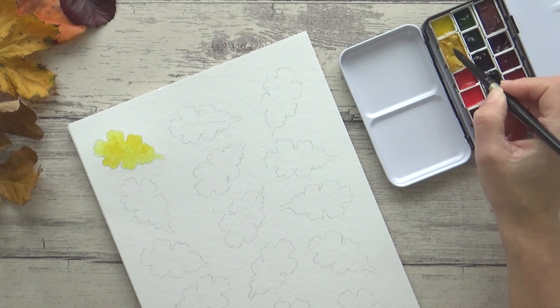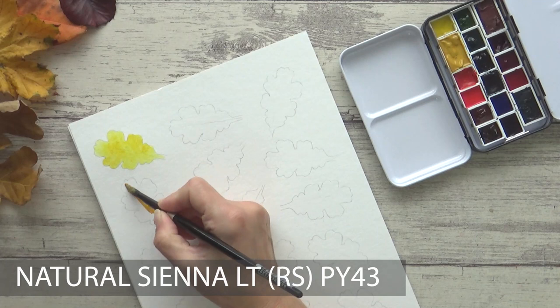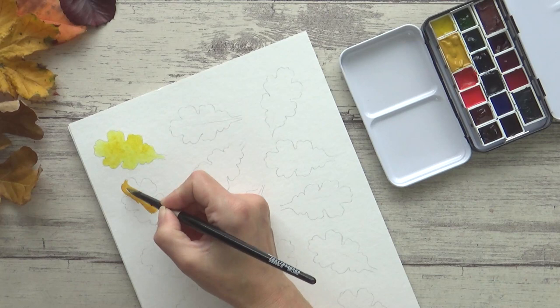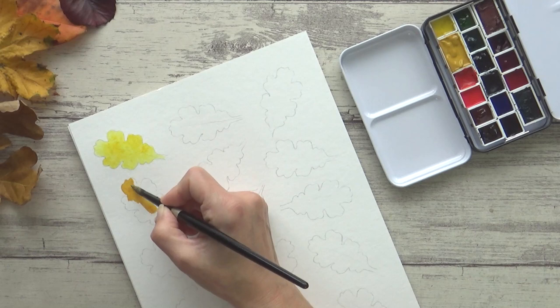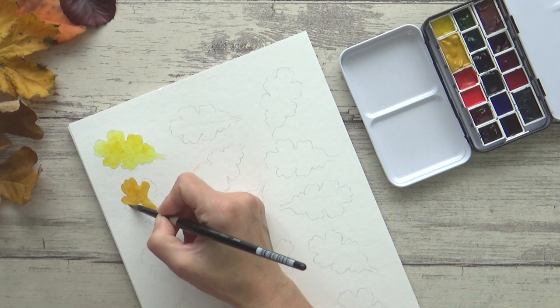Next is Roman Schmal's Natural Sienna Light, pigment PY43. This is a perfect color for an autumn palette and, unlike most of my more opaque yellow ochres, is semi-transparent. It also has a bit of granulation, which I like for adding a bit of texture. Roman Schmal only makes full pan-sized watercolors, which does limit how many colors you can fit into your palette, but I think this one is worth sacrificing a bit of space for.